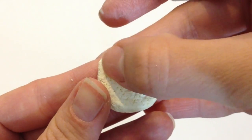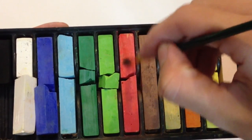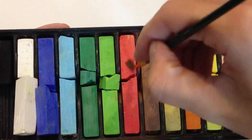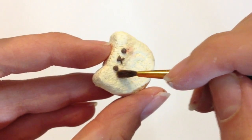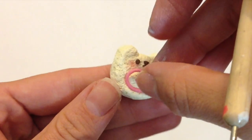Give your cat some really small eyes next to its nose and mouth. Then I'm going to take some red chalk pastels and put on a little bit of blush right underneath its eyes. This will make your cat look like it's blushing.